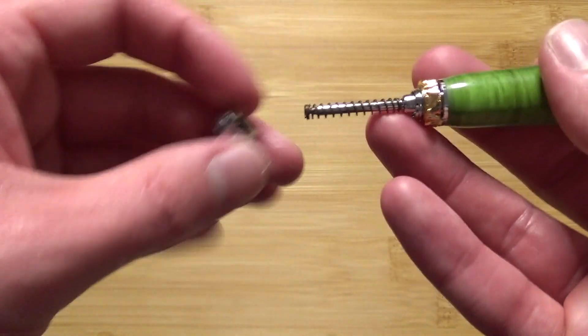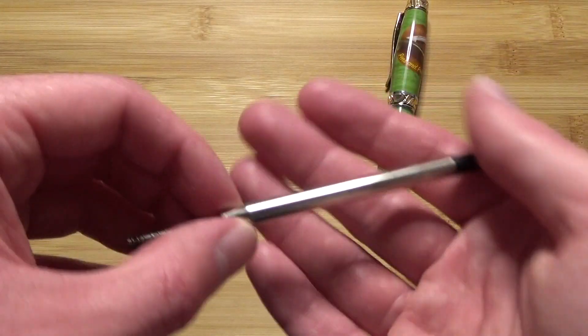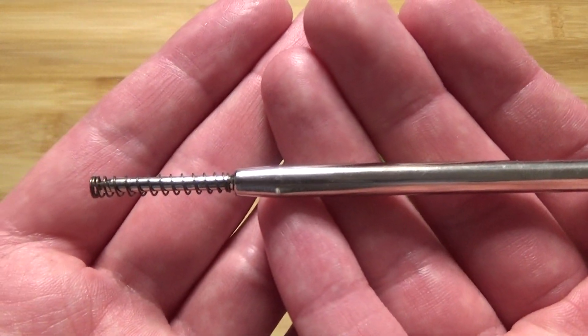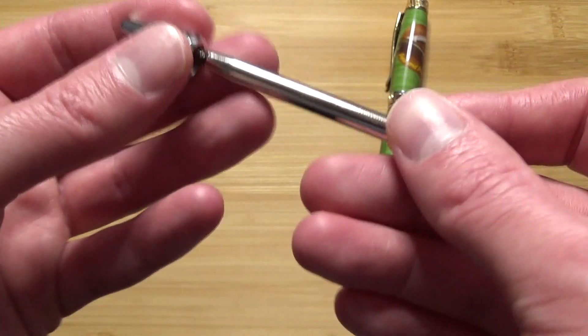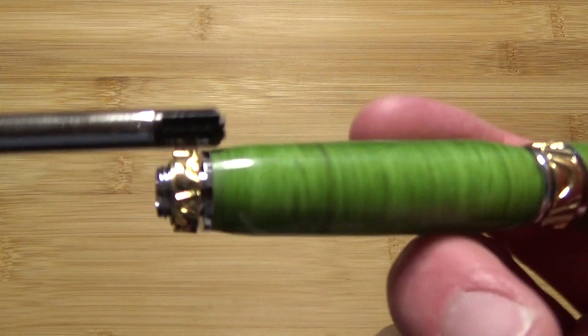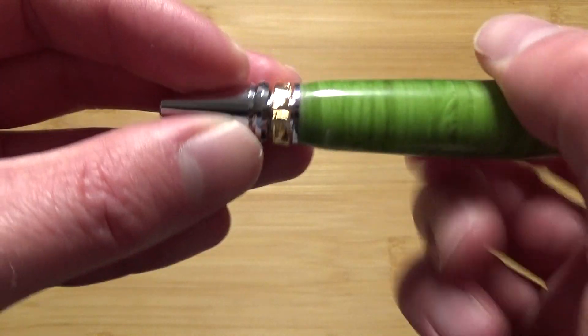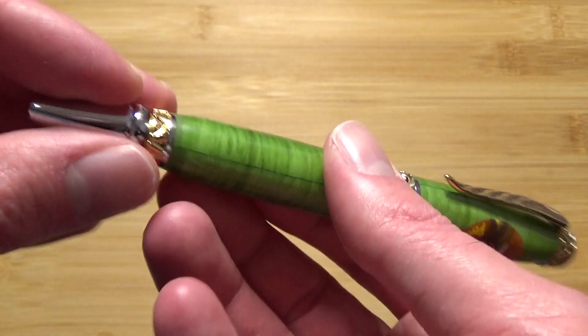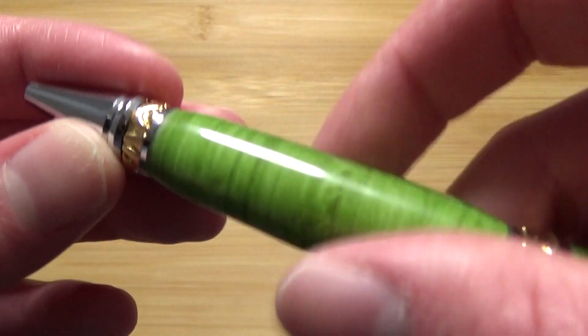Let's open it up and get to the refill in here. Set that down there. So this is a Parker style refill. Really nice. You have the spring there, so that's how that works. Parker refills have those slots on them, and you need to slot those into the pen — yeah, slot them in the pen. And I gotta be careful about that; that little ring there can come off. Just screw that back on.